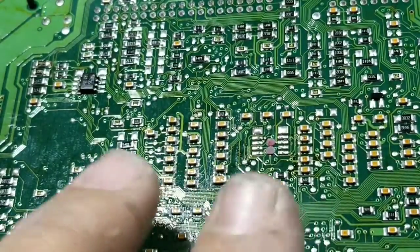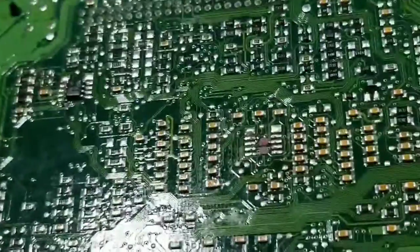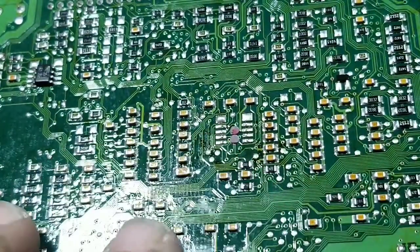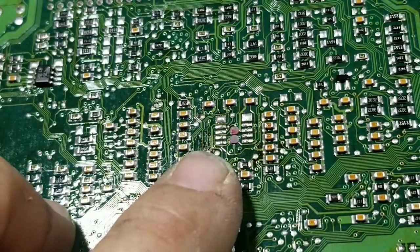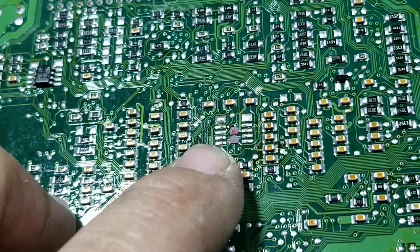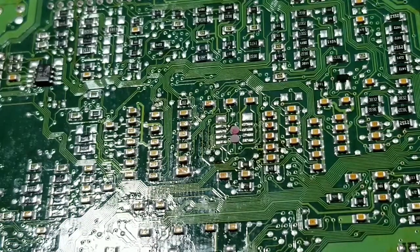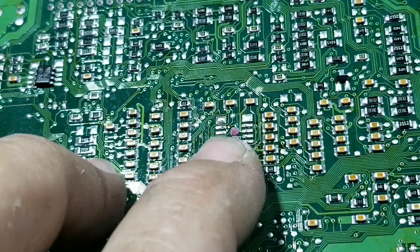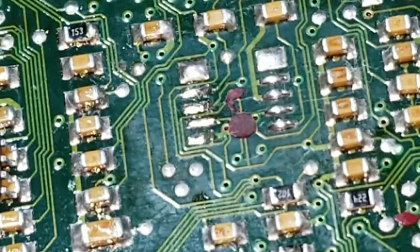Even though they're the exact same part number and everything matches, this one actually has a coating on the board itself — you can tell it's a darker green and it's pretty shiny; the original one didn't have that. I'm going to use a little desoldering wick and clean this up real good to make sure we have good contact. If you don't get a good contact when you put the chip back on it's not going to run. So we'll clean it up, wipe it down with a little alcohol, and then put the original chip on.